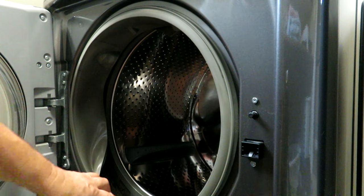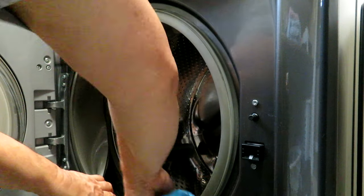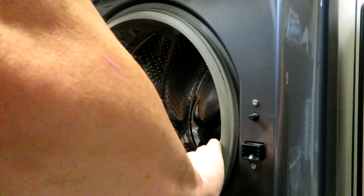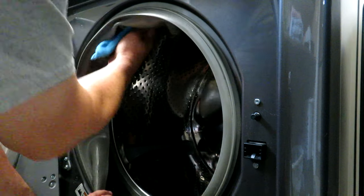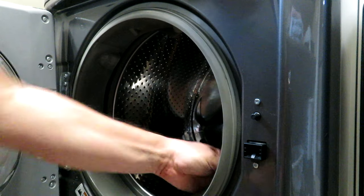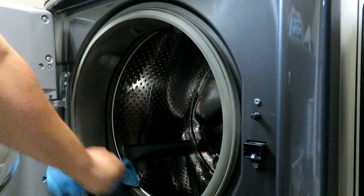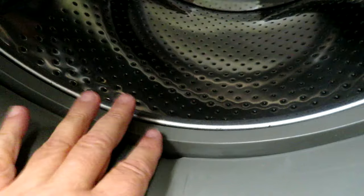You can just fold back the rubber where those holes are, get your cloth and your hand right in there and give it a good cleaning. I rinsed out my cloth to get the old soap and disinfectant off of it, then wiped in there a second time just to make sure we got everything clean. That inner area is pretty clean now, and that disinfectant should get rid of any mildew buildup that was probably causing part of the stink.